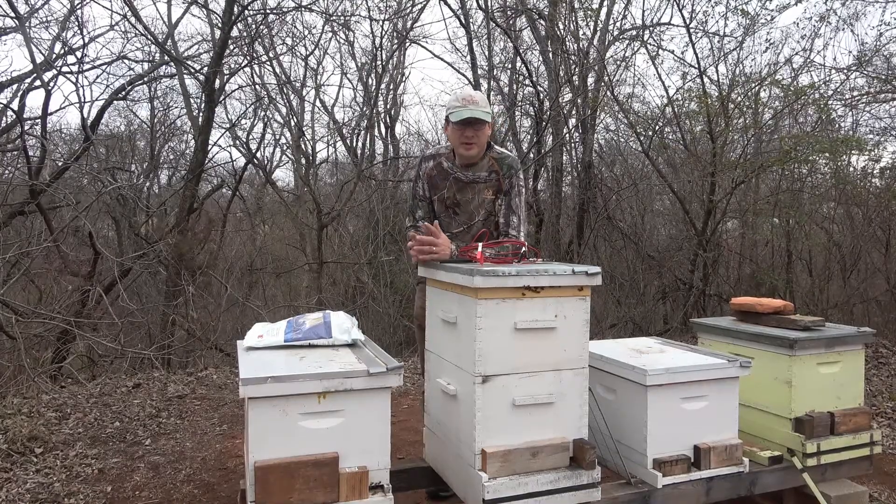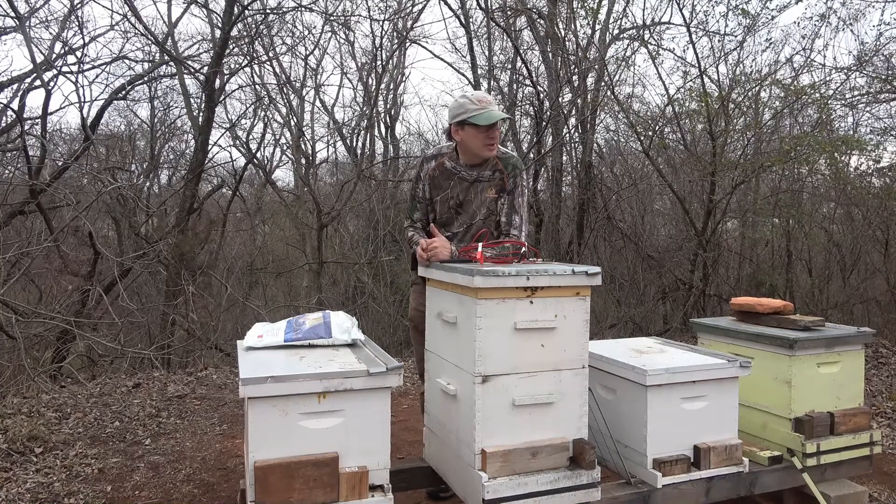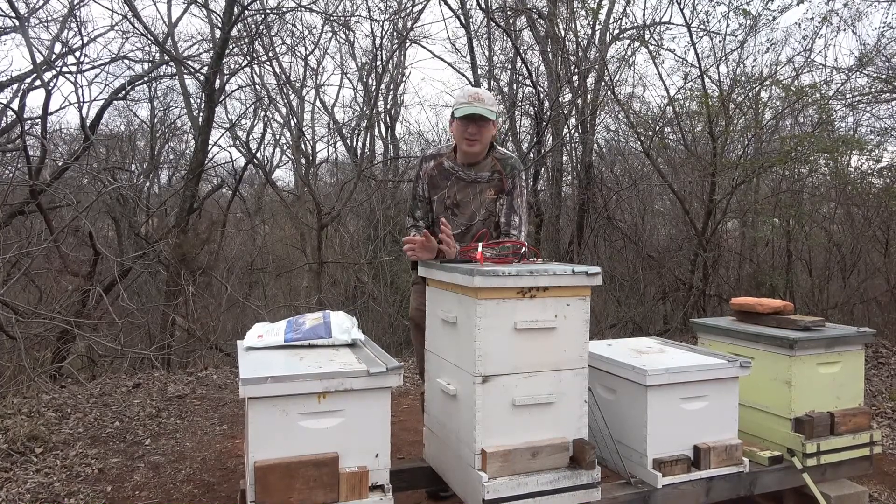Hello, welcome to the Jerome B. Farm in Homestead. Today I'm going to be treating some of these hives with oxalic acid vapors, and I'm going to show you how I do that.